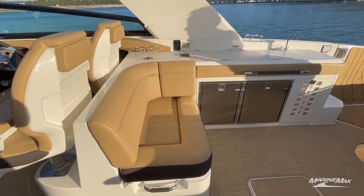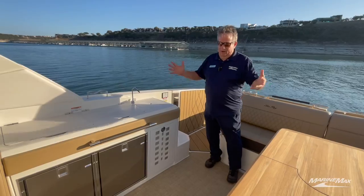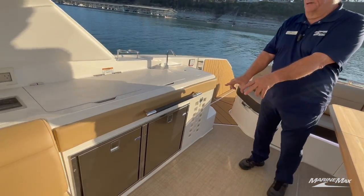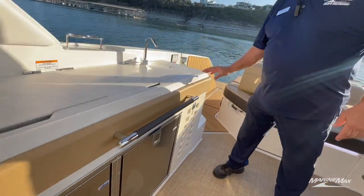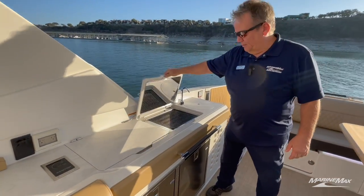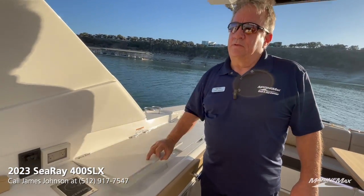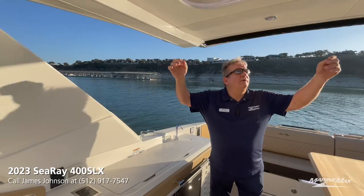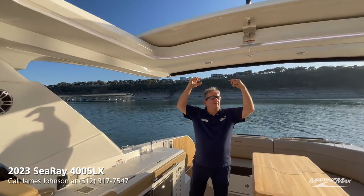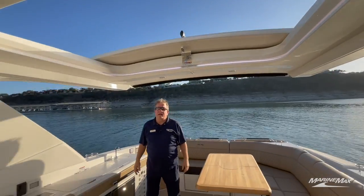There's something to do all day long on this boat. You've got dual refrigerators, a wet sink, a waste basket, and a grill right here — shrimp on the barbie! You've also got a nice well over here. This boat has a hard top with a retractable soft top to give you full sun or full shade, however you prefer.